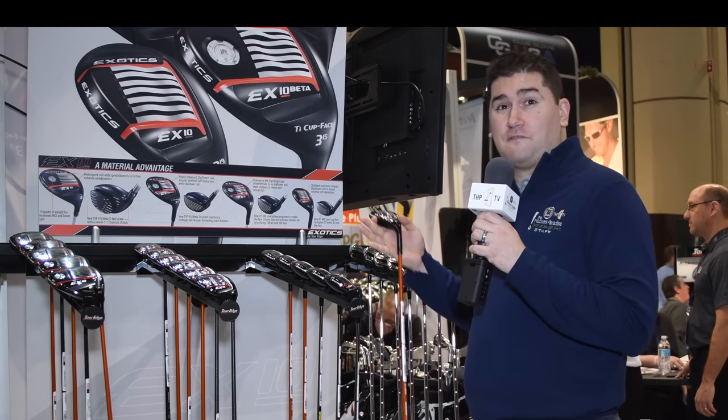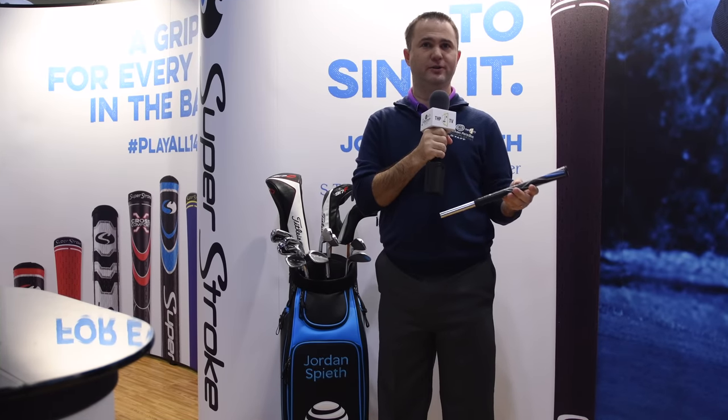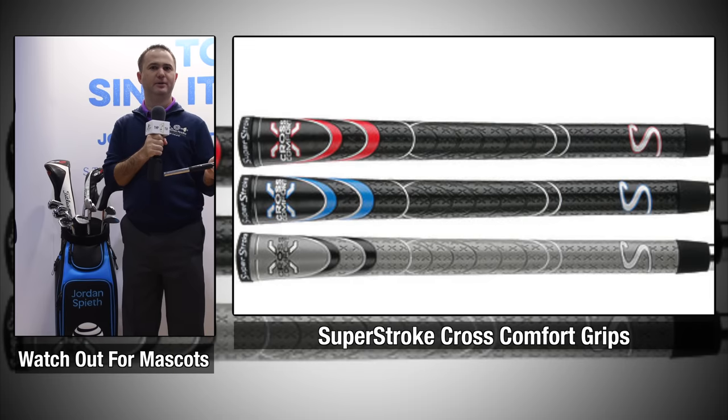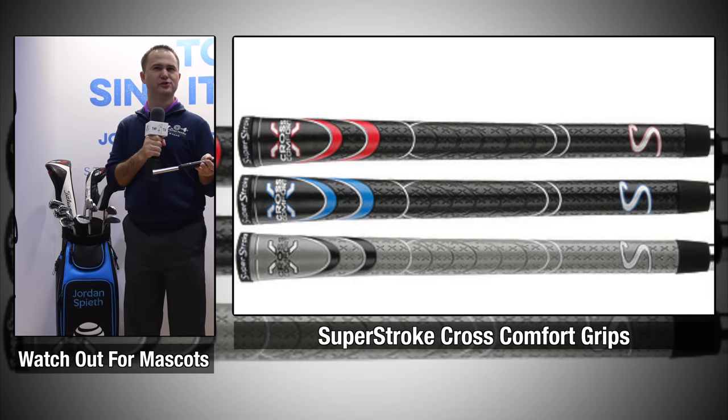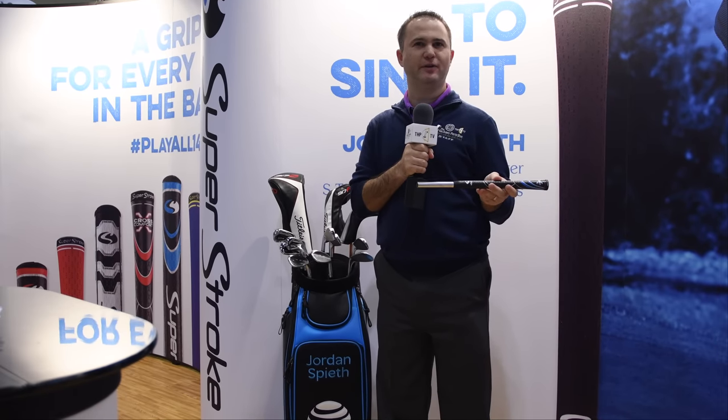Here is the new Superstroke Cross Comfort Grip. It's a dual-layer grip with a polyurethane coating on top. The good news is it's the same feel that you're already familiar with if you've used a Superstroke grip. The benefit is less tension in the hands, same feel, same consistency for all 14 clubs.